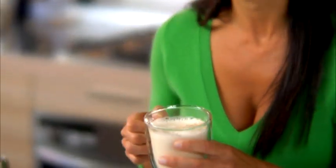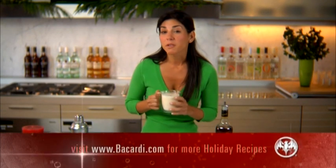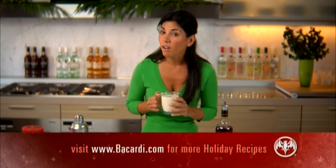Doesn't that look so festive? I just love Bacardi Select in my eggnog. Remember, for more holiday recipes and cocktails, log on to Bacardi.com. For Bacardi Rum, I'm Lourdes, wishing you happy holidays. We'll see you next time.